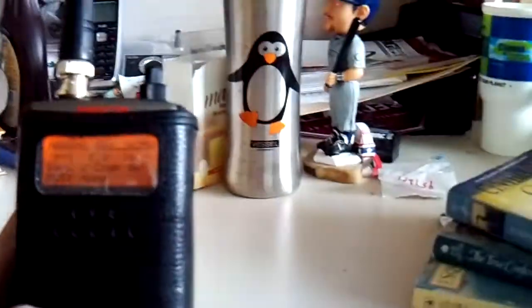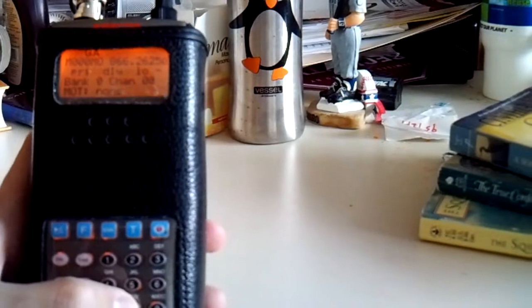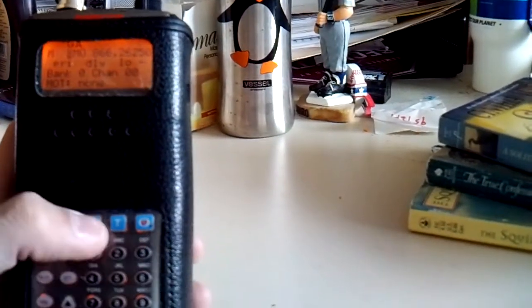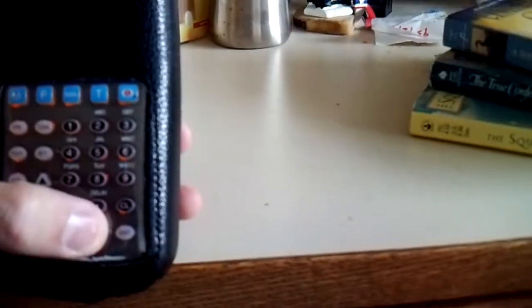It'll usually say nothing there — it'll show zero, zero, zero, zero in the numbers. So I type in the frequency I want. But actually, I have to hit program first. So I hit the program key, right down here.